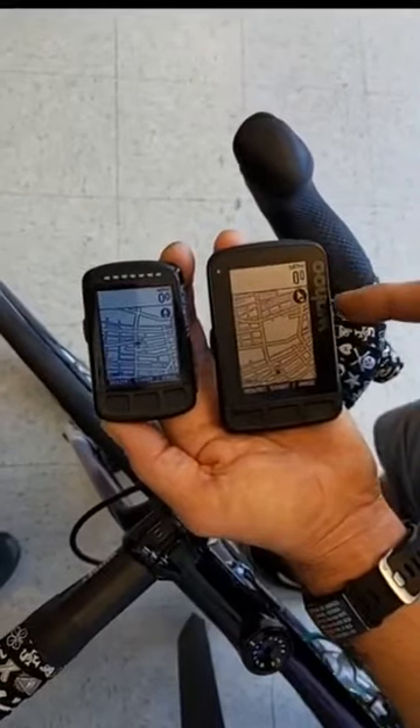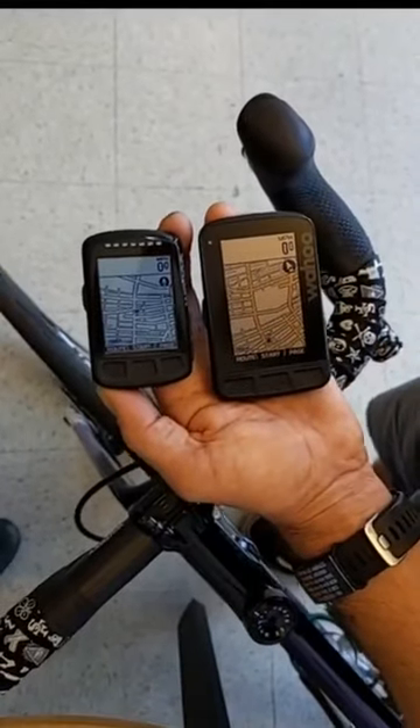The Roam offers about 17 hours of battery life compared to the Bolt's 15 hours. That's probably not super substantial, but if you're going out on an all-day ride, you might want those two extra hours of battery life.